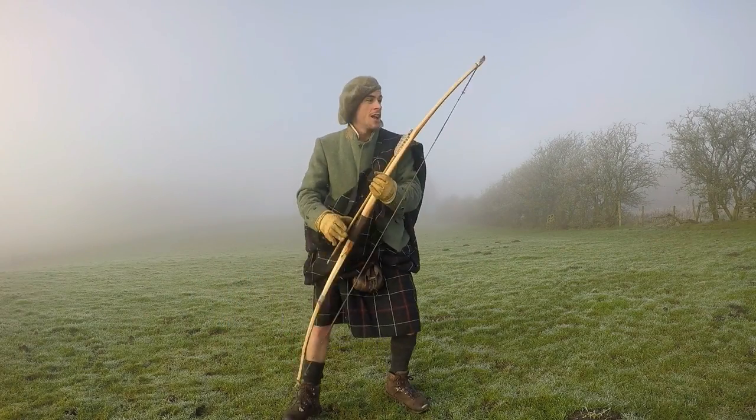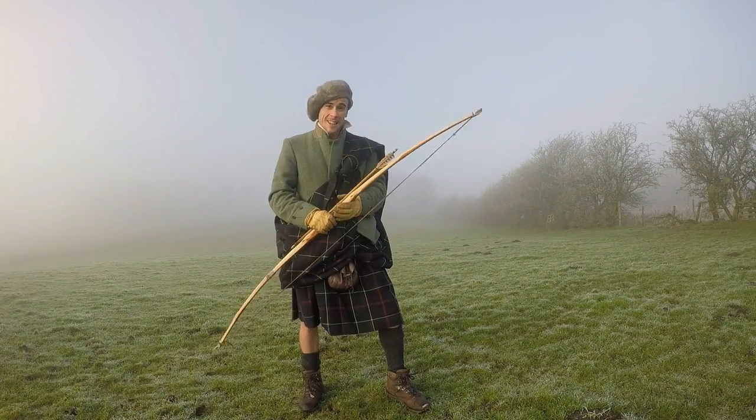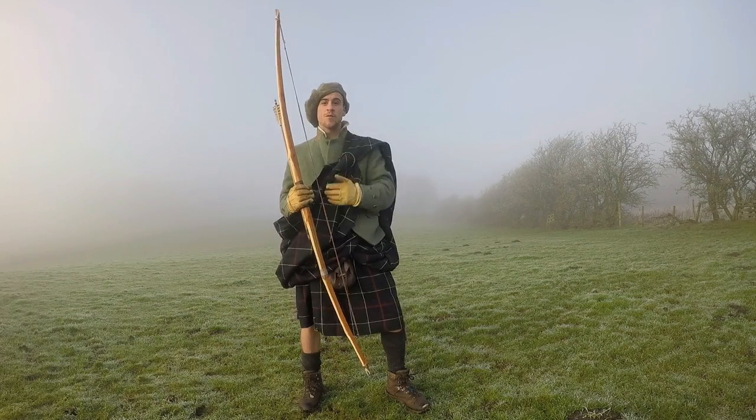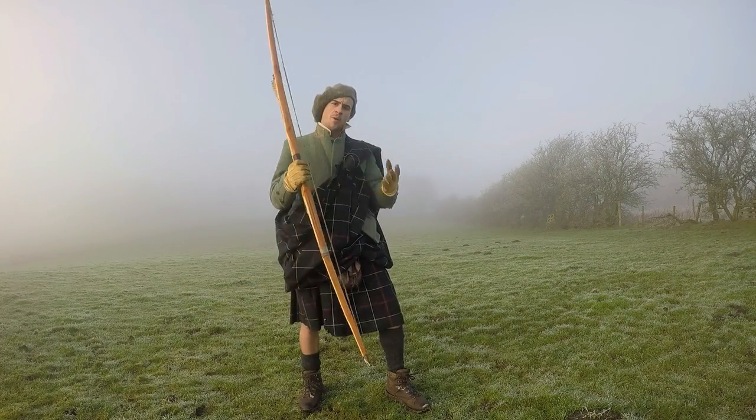Archery was a key skill in the highland warrior culture and bows were used in the highlands right up to the 1690s, where previously every lad would have been trained to shoot from the age of 10 years old. But what sort of bows did they have and what did they make them out of?